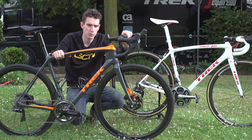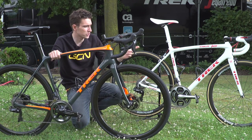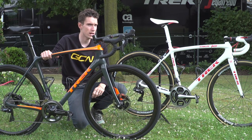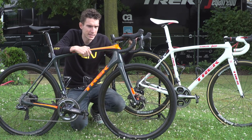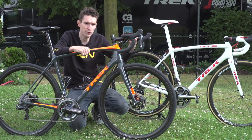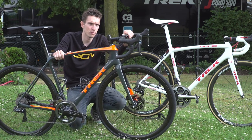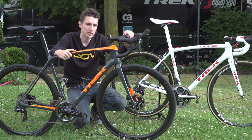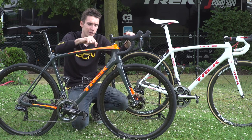Well, there it is — the new Trek Emonda, the lightest production frame set in the world, with both a disc version and a rim brake version. This particular guy is in with a pretty reasonable shout at winning the Tour de France in the next three weeks. If you're into tech when it comes to bikes, make sure you subscribe to GCN — it's completely free, just click on the globe. And if you're after more content, check out that original Trek Emonda video from three years ago, or click just down there to see a video with Alberto Contador teaching you how to climb.